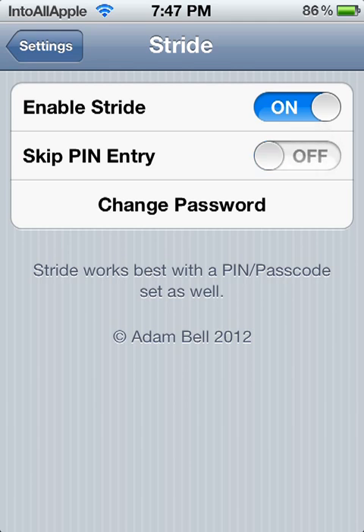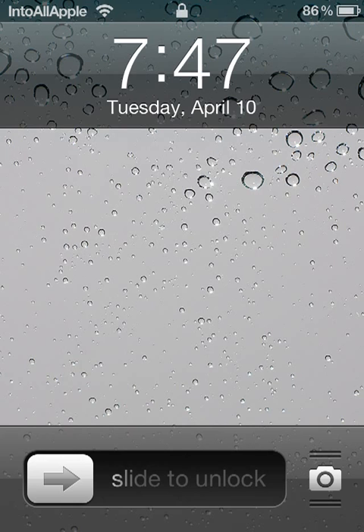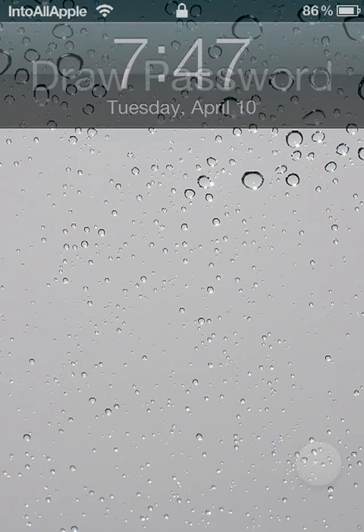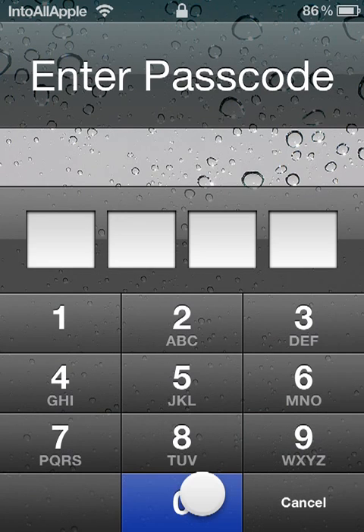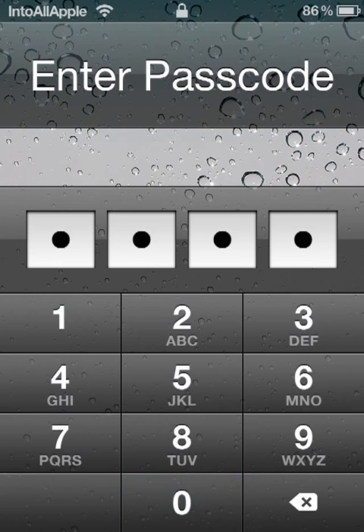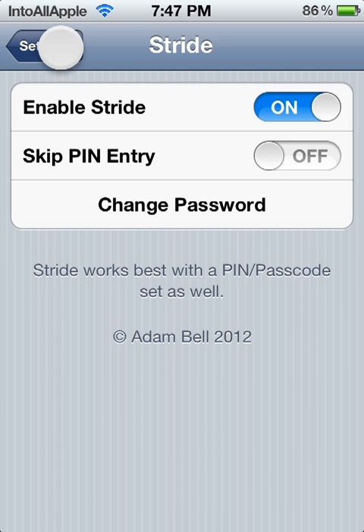Let me go ahead and show you when you actually draw in the pattern and you're going to be required to enter a passcode as well. So right here, instead of going straight into my iDevice, it made me type in my passcode.